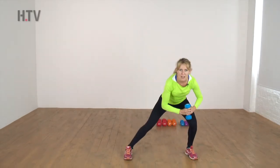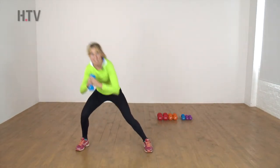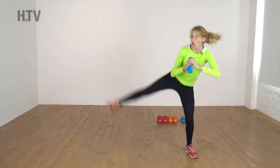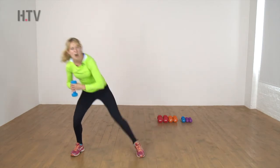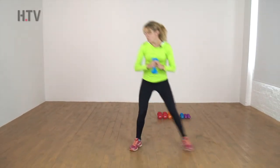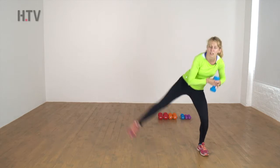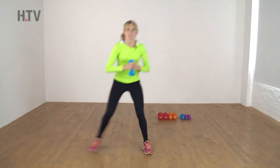Grab your weight, sit down, and we're going side and lift — lunging out, lifting that leg, as low as you can. As you kick, lift nice and high, so we're working from all angles. Sit nice and low to the floor — those big muscles are really engaging, and those core muscles as well. Two more.